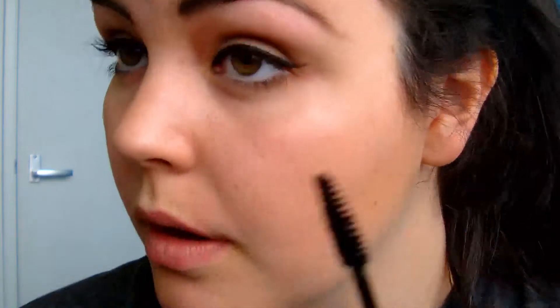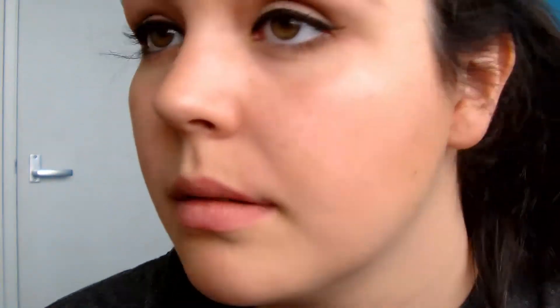Then lastly — well, not lastly — of course we have to do mascara. Her eyelashes are actually quite natural. So I'm going to use the Wet n Wild Mega Volume mascara in black. It says mega volume but it doesn't really give mega volume — I really like this mascara for natural day looks. Just going to use mascara on the lower lashes as well. The mascara doesn't have to be too perfect because, obviously, they're not getting Yves Saint Laurent mascara in prison.